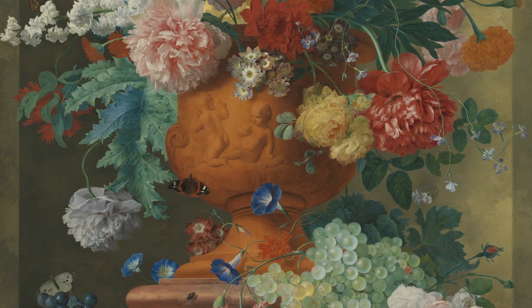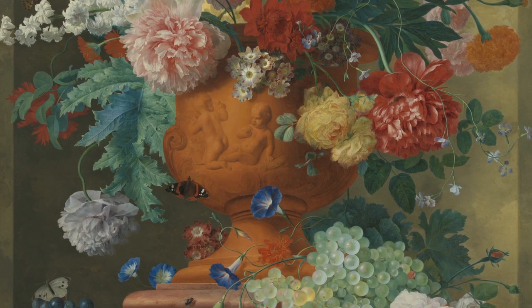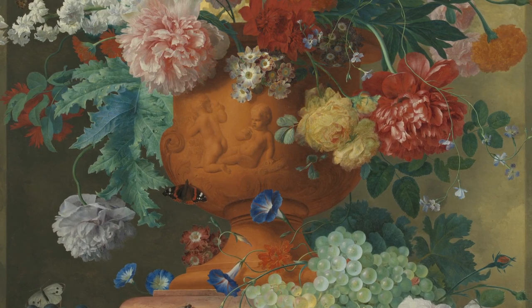Very, very little has changed since this urn would have been produced. It's one of the reasons why I love making pots — because I am directly linked to every potter that ever existed.